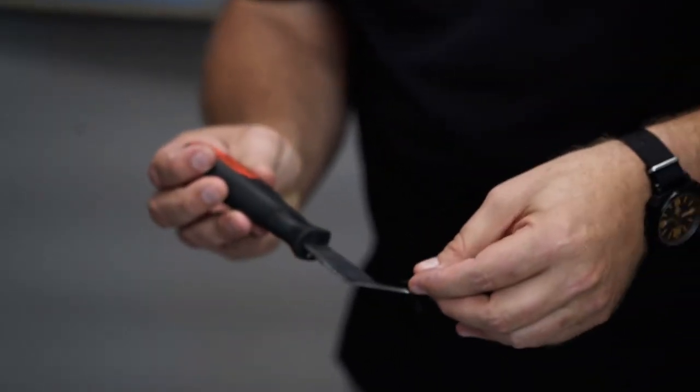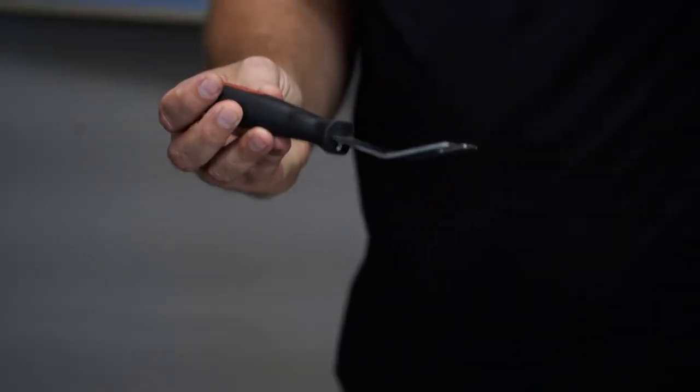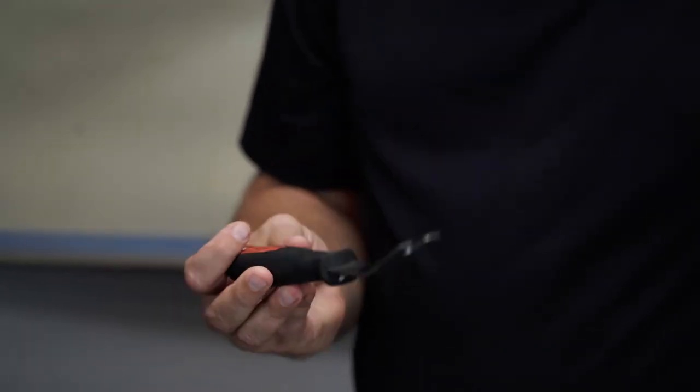Last but certainly not least, we have this specialty tool used for removing Christmas tree clips safely. Let's call it the Christmas tree pin removal tool for the sake of the video. It's available at any auto parts store because almost everything automotive uses these clips today. So that's the tools you're going to need. Once you have that assembled, go ahead and start the video back up and I'll start taking the seat apart with you.